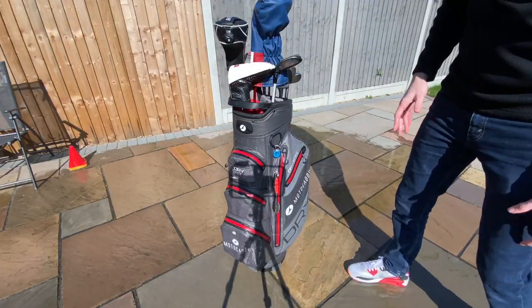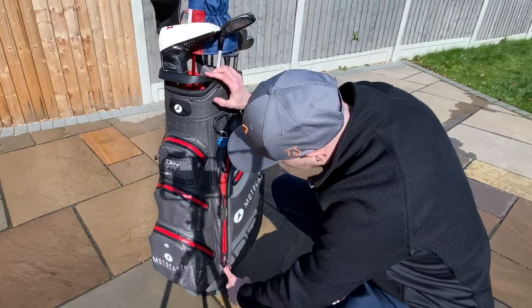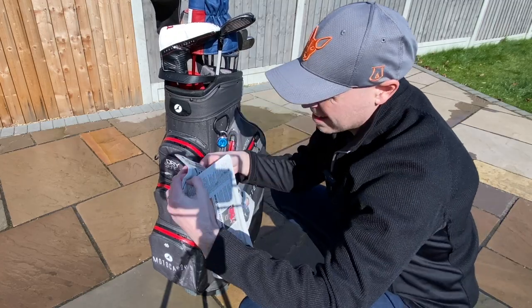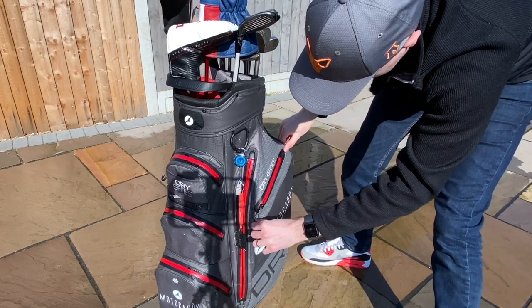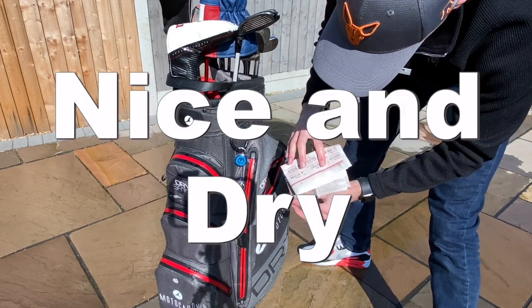More importantly, let's take a look in the pockets, starting with the big main one. I would say that's dry. Soft pocket — let's see how that's fared. Again, it's nice and dry.